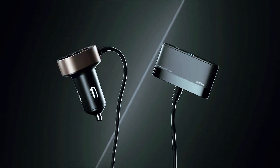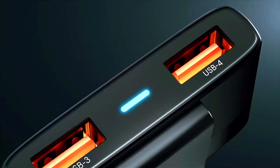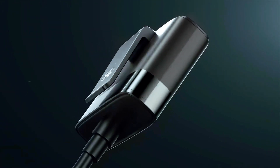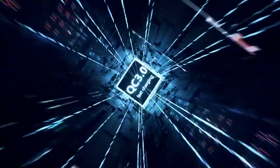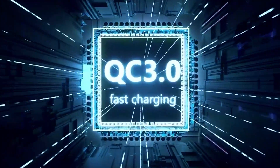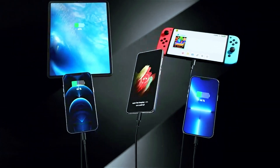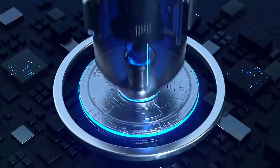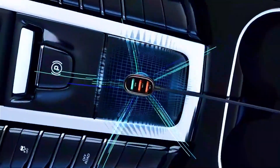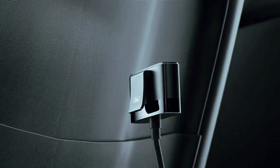Introducing the Toli 5-port Fast USB Car Charger. With 45W Quick Charge 3.0, this cigarette lighter adapter ensures rapid charging for your iPhone, Samsung Galaxy, and more. Its 5-port design means everyone in the car can juice up simultaneously. Plus, the included 5-foot cable ensures convenient charging for both front and back seats. Say goodbye to low battery anxiety on road trips — Toli 5 keeps your devices powered up wherever you go.